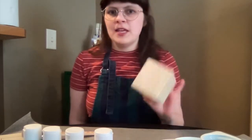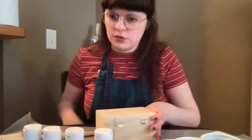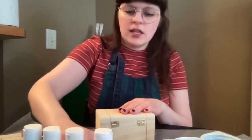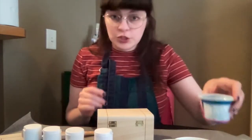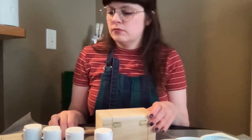Hi! Today we're going to be painting jewelry boxes. All you need is a little wooden box — you can get them at any craft store — some paints and paint brushes, yogurt cups to put your paint in, and your water. And that's it!